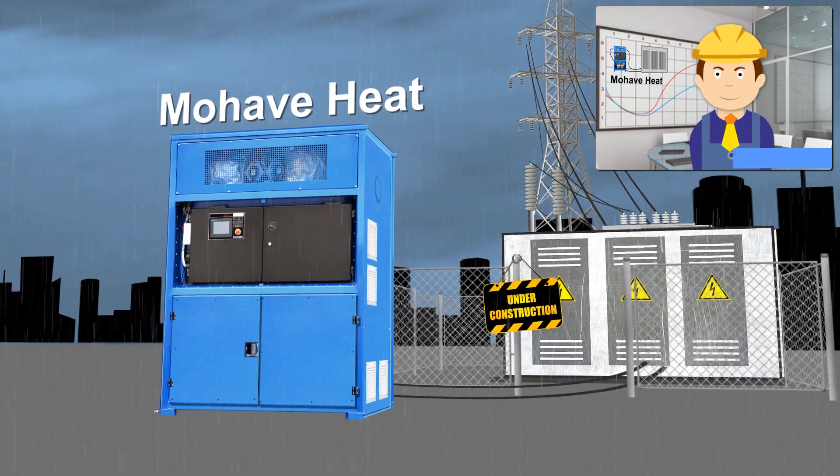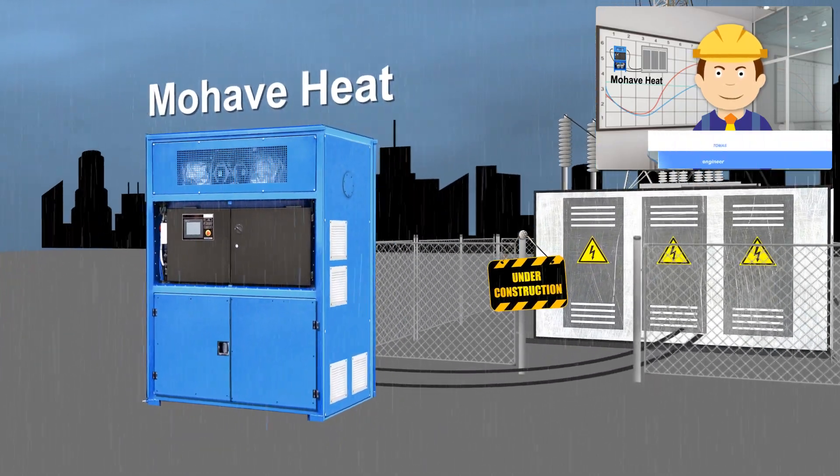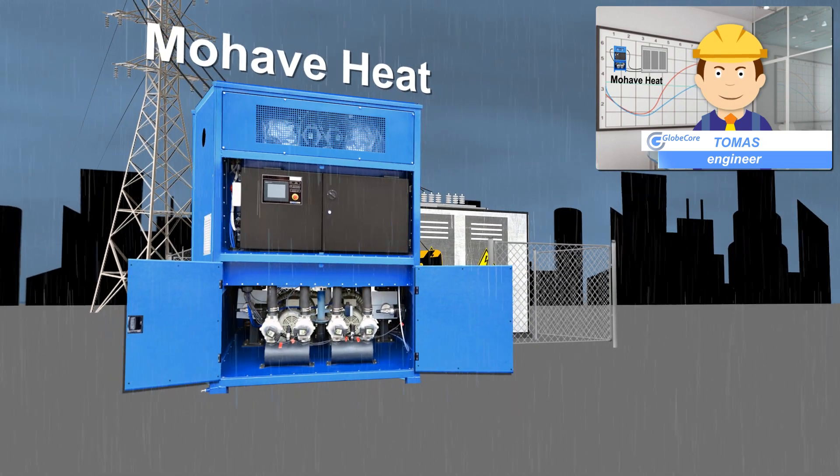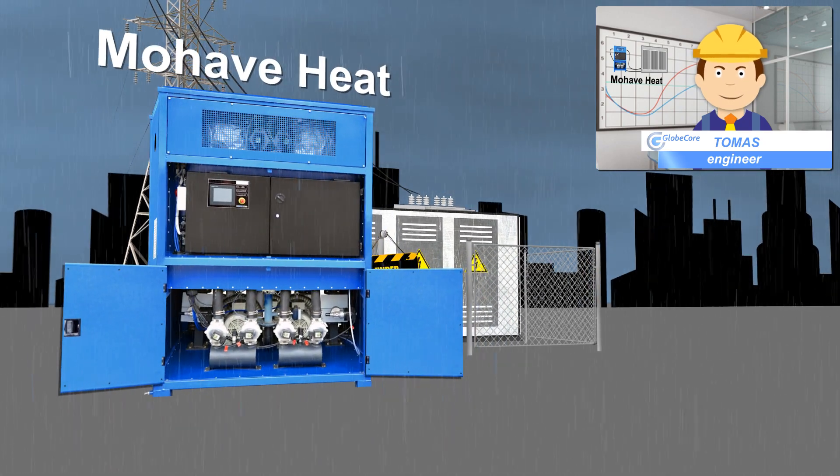Mojave Heat Unit by Globecore. When the power transformer has to be depressurized during maintenance, it is important to prevent the ingress of moisture.